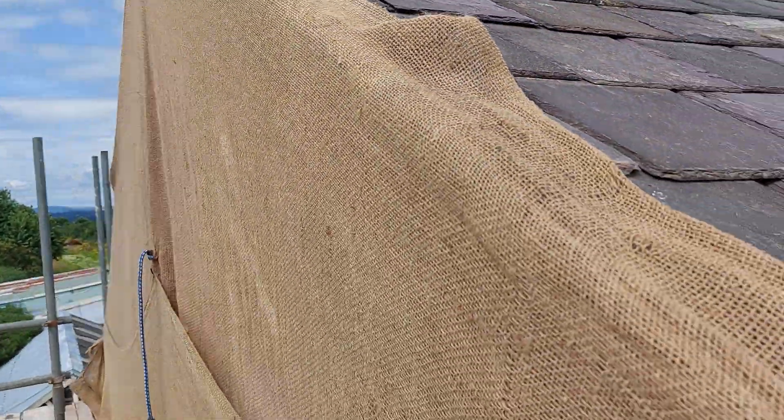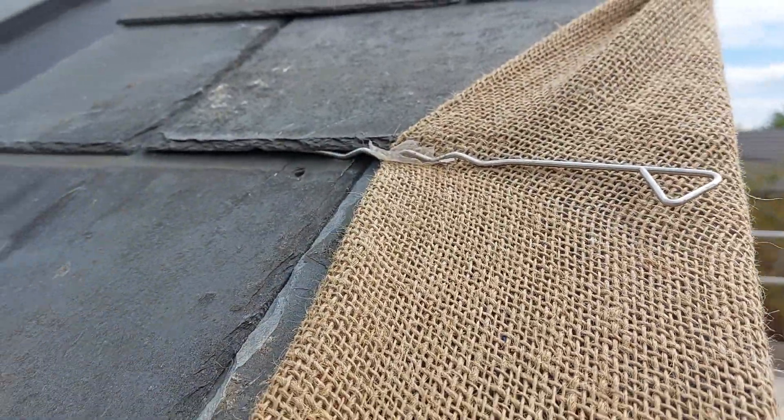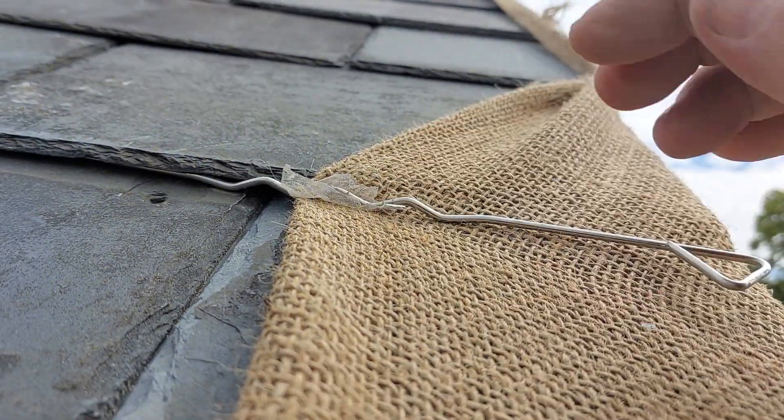Same on the other side — I just hook the brick ties on. You can either do it that way where you don't need to bend your brick tie; it just holds it in place.